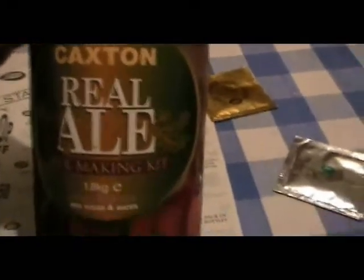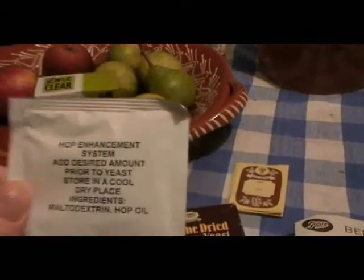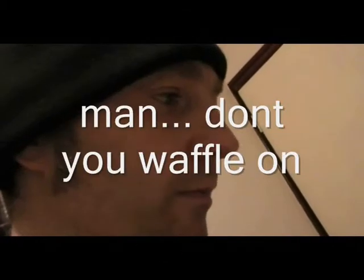I've got this lovely baby which I got the other day — it's a Tom Caxton all malt starter kit ale. Should be nothing to it, just add water and stuff like that. Of course, that comes with its own yeast, and that also comes with an enhancer, a hop enhancer — optional of course. You don't add it at the end, you add it at the beginning with some hot water, that's if you want to add extra flavours. The instructions cover everything like that.